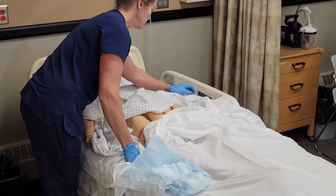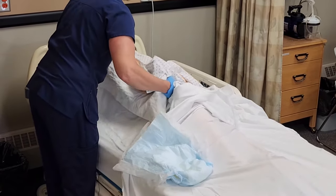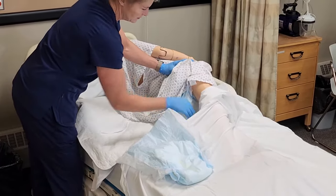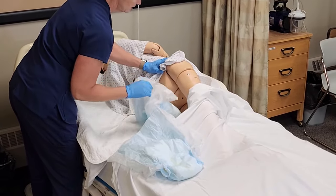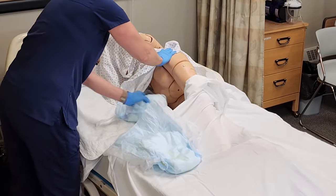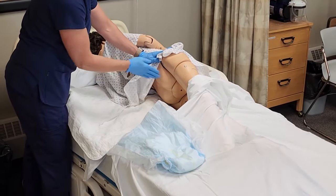And now Annie, I'm going to have you roll over onto your right side — one, two, three. We're just going to expose only the necessary part. I pulled that brief through while she was laying on her side. We'll get rid of the dirty brief, and then I would use wipes to do her backside PeriCare.